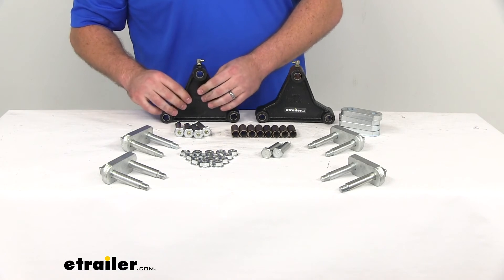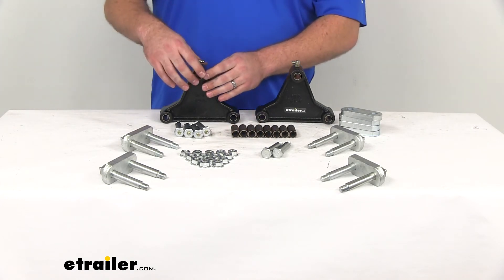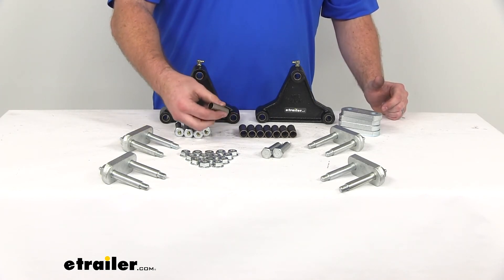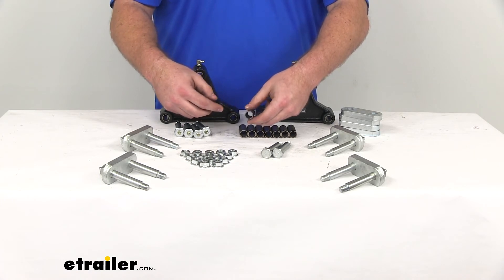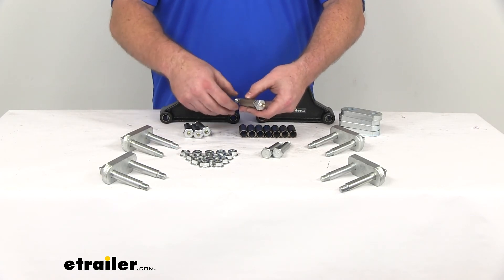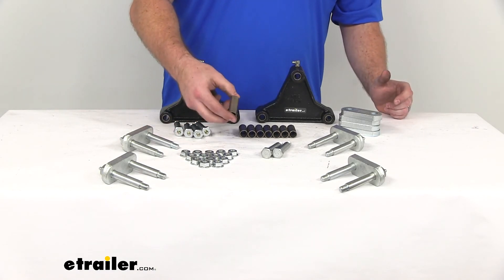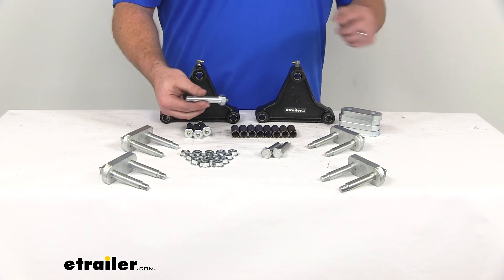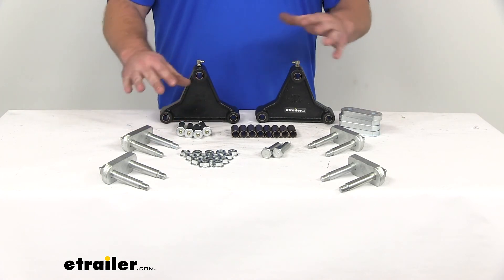That gets our leaf springs onto our equalizers. We'll use the dry bolt to get our equalizer mounted onto our trailer, and then on the other side of the springs we're going to have these bushings. These are going to be inserted into the spring eye to help maintain function and ensure proper sizing of our suspension bolts. Then we'll use the four wet bolts to mount the spring onto our trailer's hangers. These being a bronze bushing, it's going to help resist corrosion and keep our system working longer. Our wet bolts again have the ribbing and we can use our Zerk fitting to make sure that our connections are lubricated.